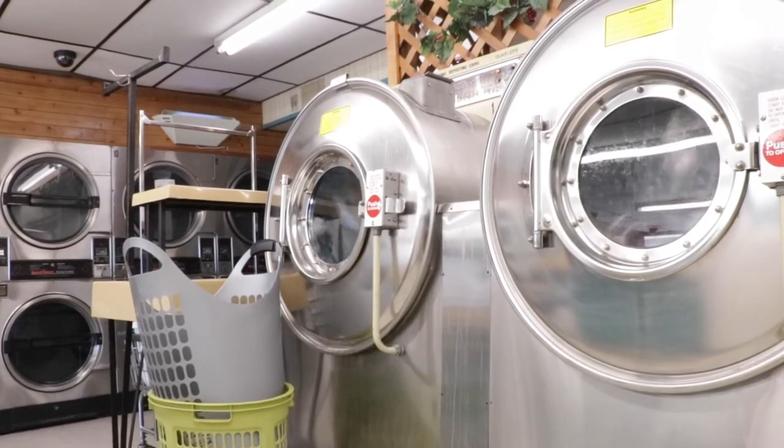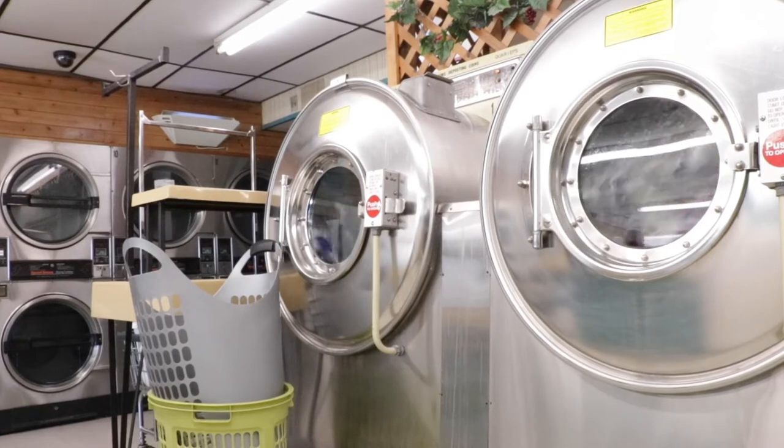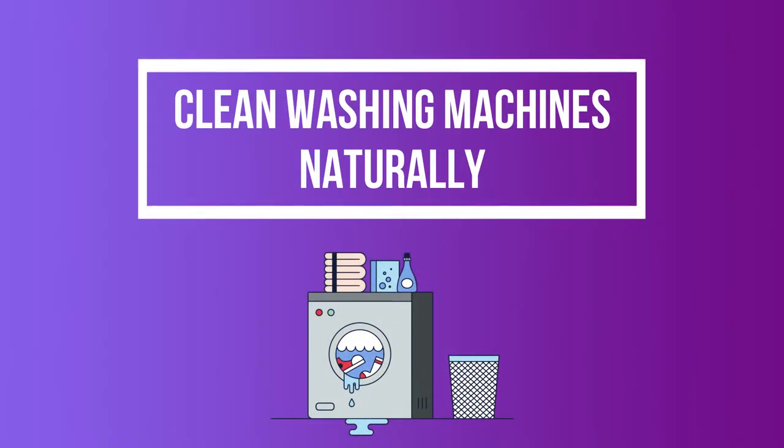If you've ever wondered why your washing machine smelled funny, or if you should be cleaning it — you need to clean it. And if you haven't ever wondered about cleaning this hard-working appliance, you still need to clean it. In this video, we have brought you all the easiest methods to clean your washing machines naturally.